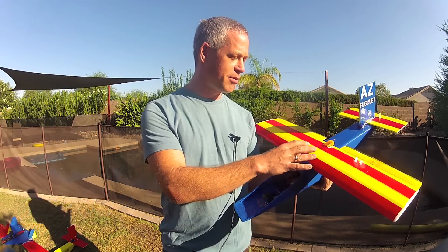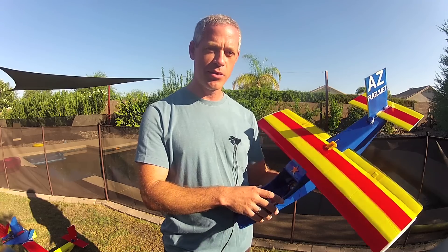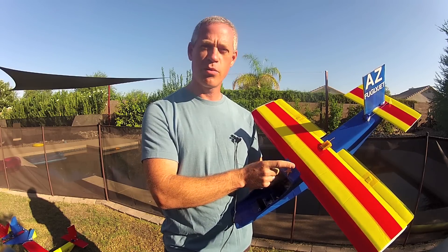It should incorporate foam board and packing tape and any other materials you'd like to use to best display the pride in your geographic location, your school, or whatever you want to represent.